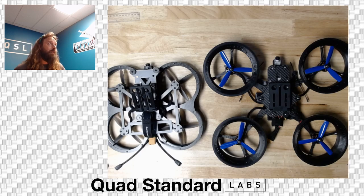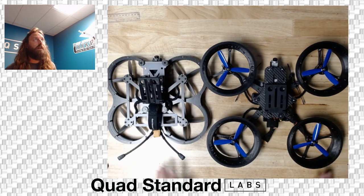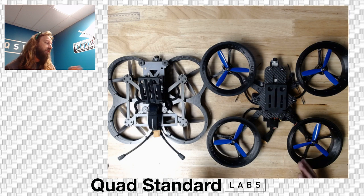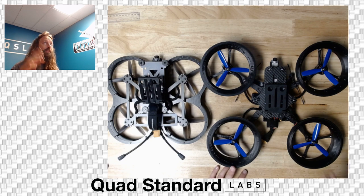Troy here from Quad Standard Labs. We have two platforms in front of us that we're doing a lot of R&D and testing on, and starting to ship out. Lots of questions coming in about both these platforms, and we wanted to run down the basics and the differences between the two.